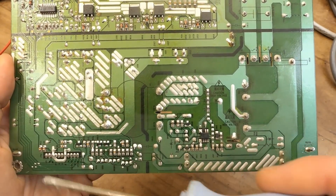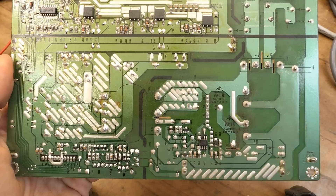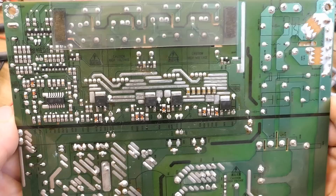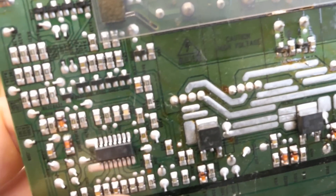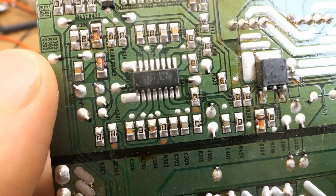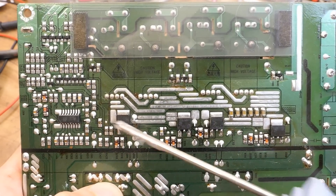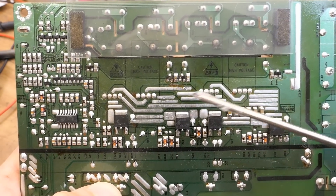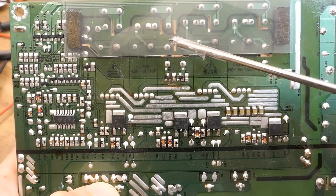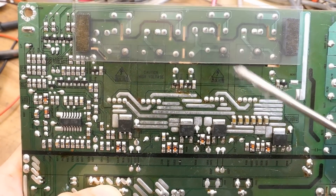In the power supply section there are some SMD capacitors, transistors, resistors, and here's the control chip. A few more SMD components, some zeners, and the detail of it. Now the CCFL section - here's the control chip and the MOSFETs. The chip basically drives the gates of them. It's a bridge driving all the primaries in parallel with these six capacitors in series. The secondaries via capacitors go into the lamps, with big distances between traces for the high voltage.